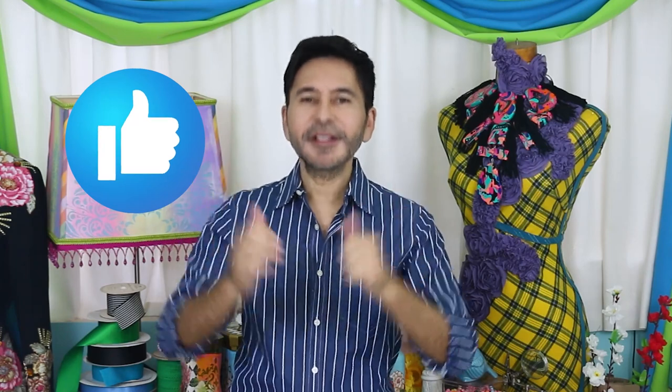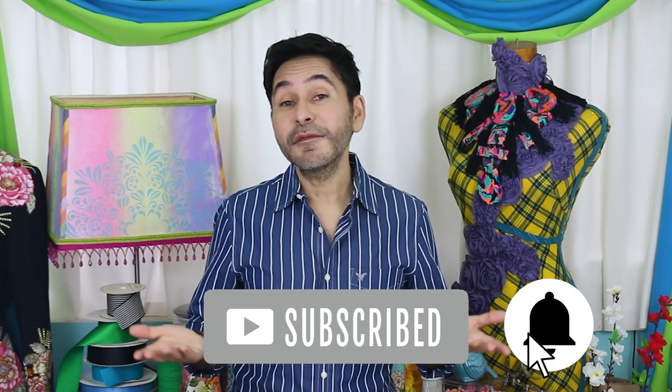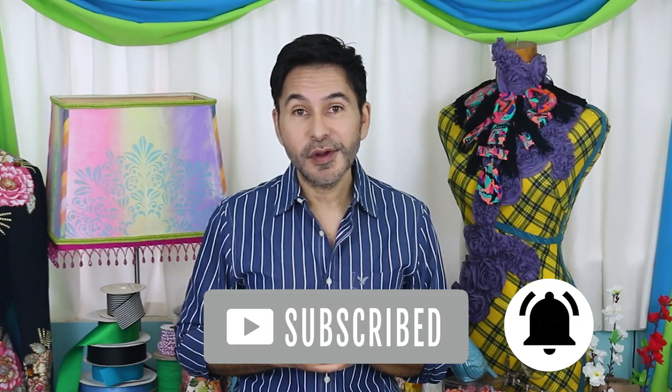I'm going to leave a link in the description for everything I used in this project. Thumbs up if you liked this video, leave me a comment and I promise to get back to you. Subscribe to my channel if you haven't already, and don't forget to press the notification bell so you know when I have a new video. Grab any one of my books, I think you'll like them, and I will see you next week. Bye!